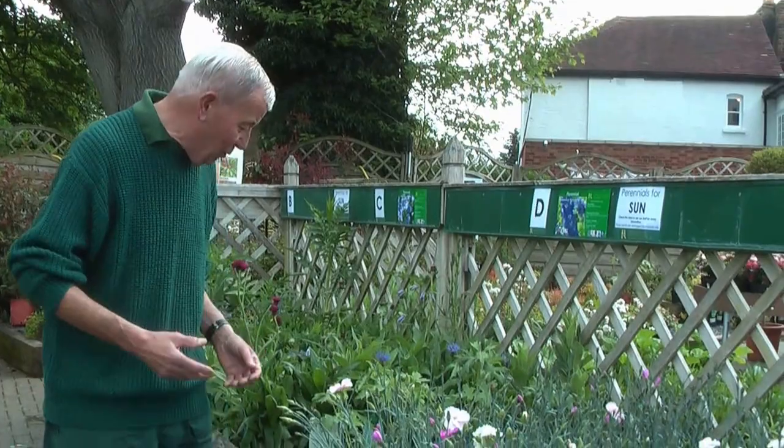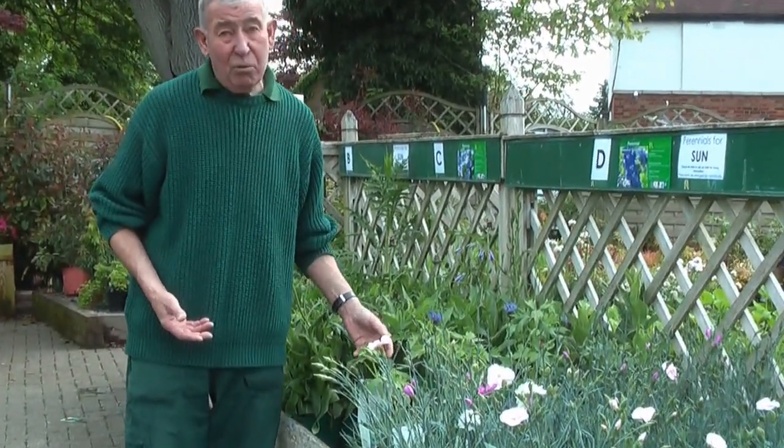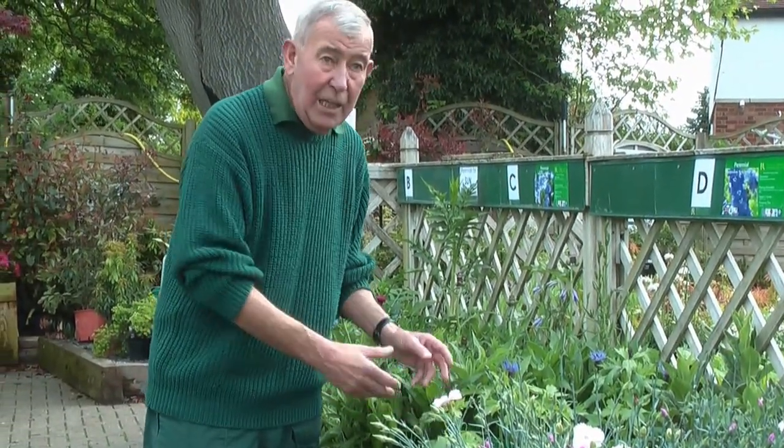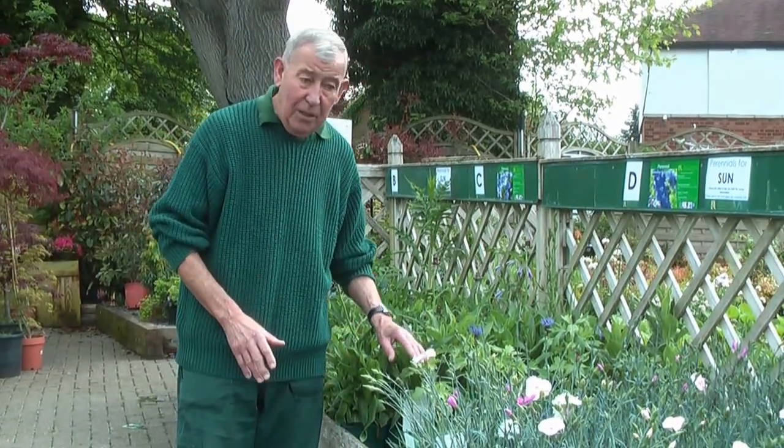Just having a browse round — the delphinium here is a great garden plant, but of course who loves it more than you do? Mr Slug. So when you plant these young plants out, make sure plenty of grit and crushed eggshell around the base, at least to give the plant a start.